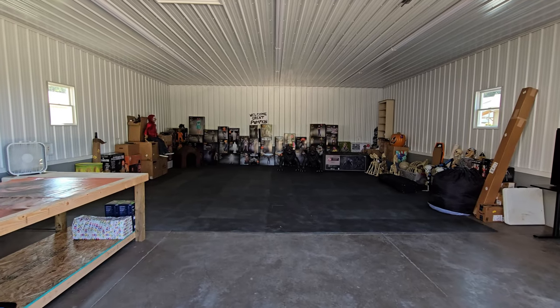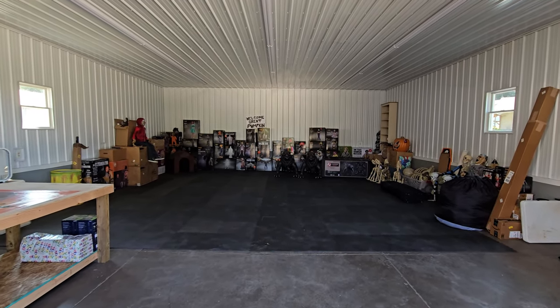Let's talk about the name of this place. You guys had so many awesome suggestions — one of them was even the dead quarters, which I absolutely love. But I've decided to go with the Scare House, simply because it's a scary warehouse.